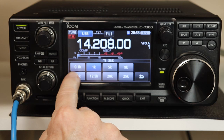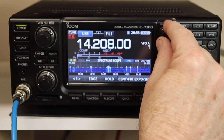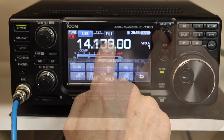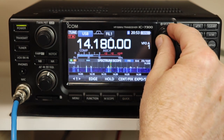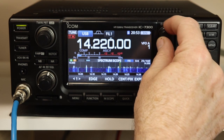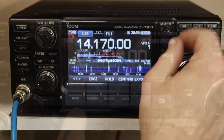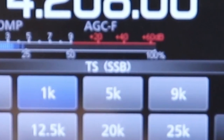For example, if you choose 0.1k, then your step size becomes 0.1 kilohertz. Or you could choose 10k and tune in 10 kilohertz steps. The step size is separate for each mode, so you could set it to be 0.1 kilohertz in CW, for example, and it will still be 1 kilohertz in sideband.